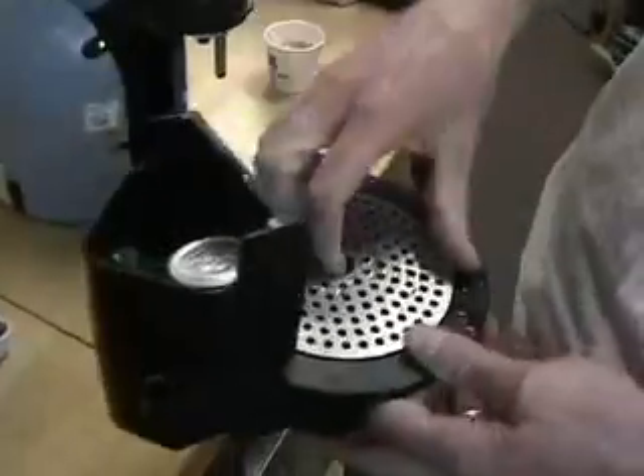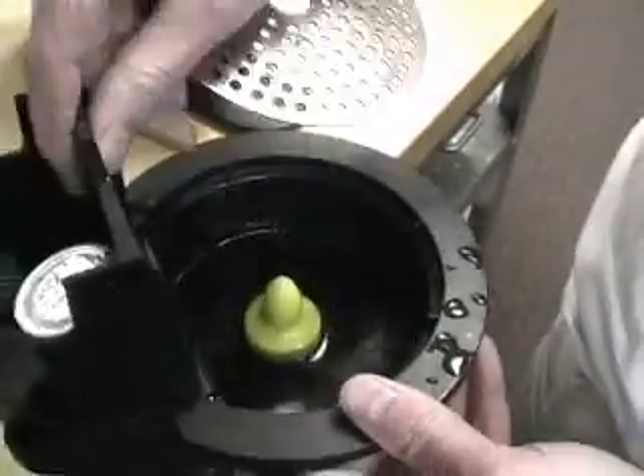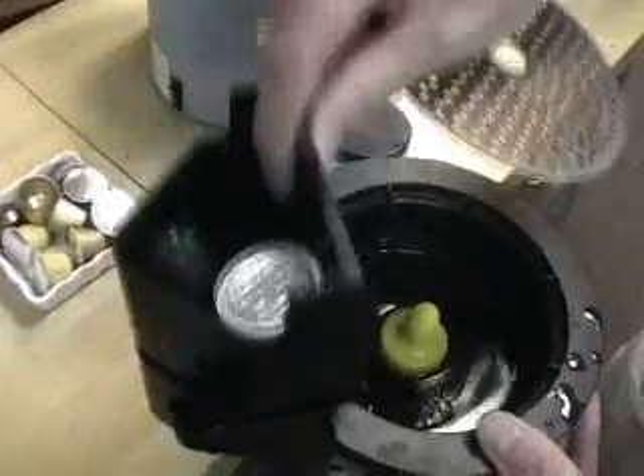And these capsules — you've got a drip tray, and capsules you can take apart and dump in the trash.